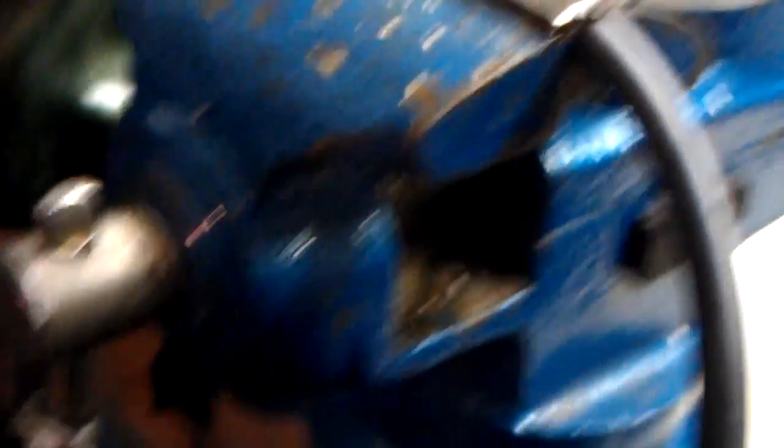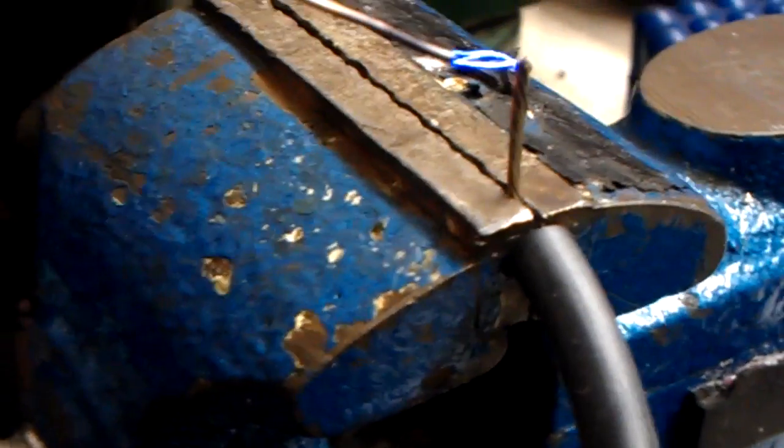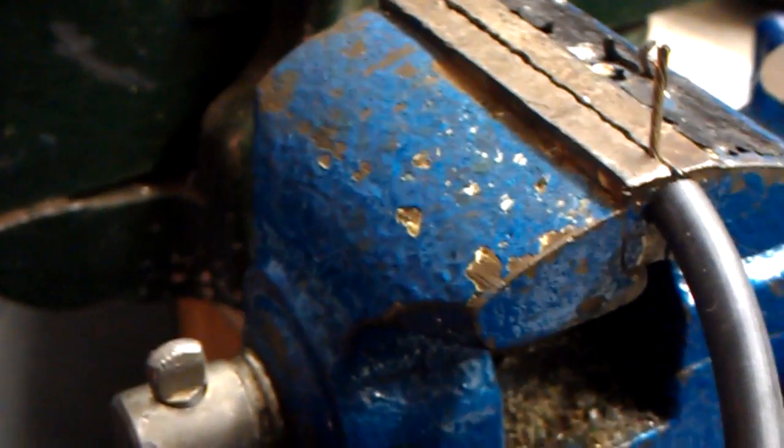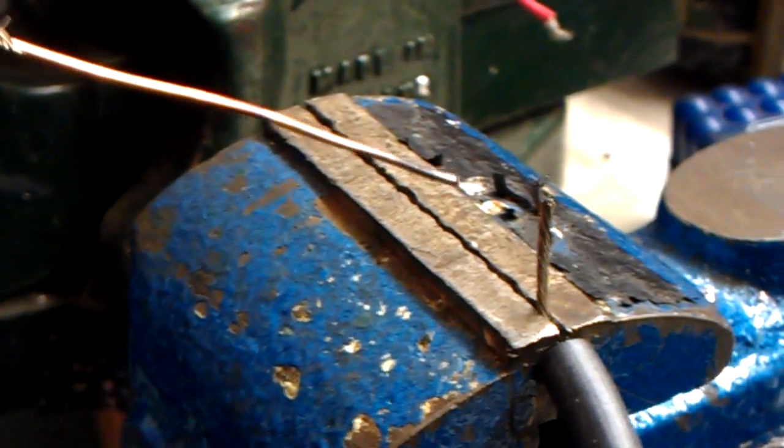So now I'll dim it down and see what the output's like. I've turned the unit right down. See, when it's right down, I can do it as many times as I want without it tripping out.